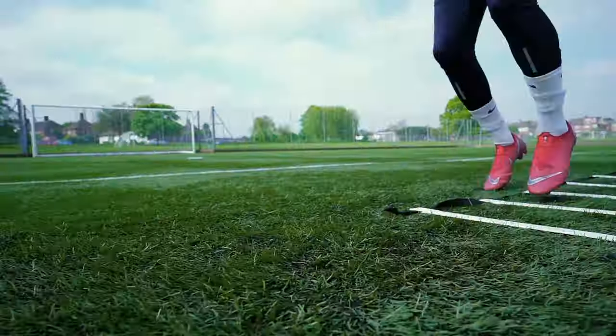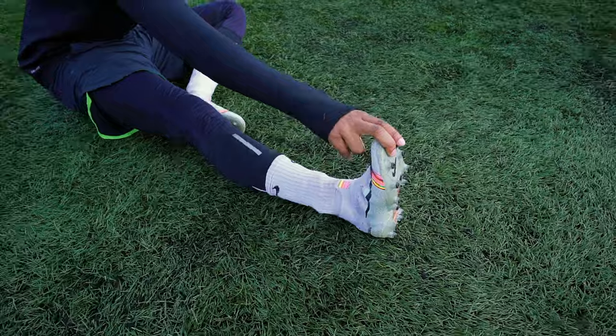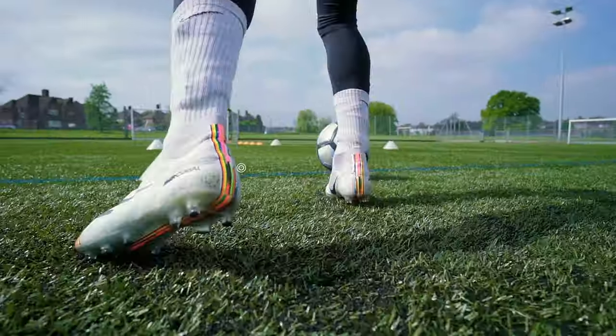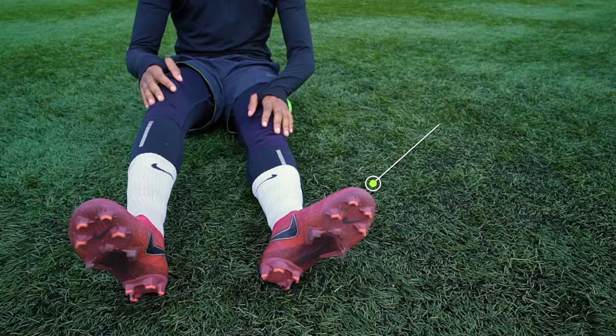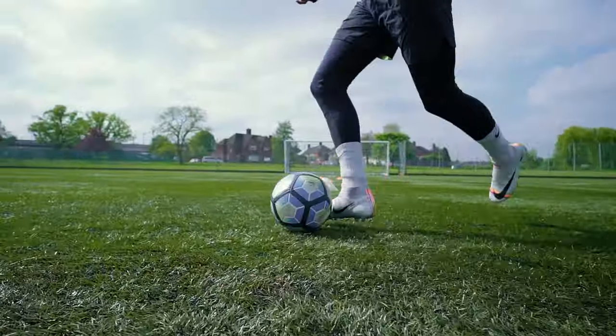Let's start with the most important question: is it a safer option to wear AG boots on artificial grass? Technically it is, and here is why. The conical studs on AG boots are shorter than the chevron studs on FG boots, making them less likely to get stuck in the ground, which reduces the risk of injury.